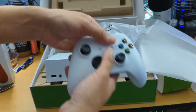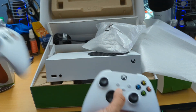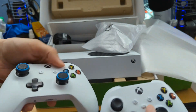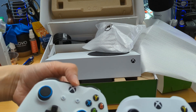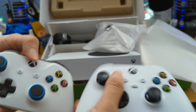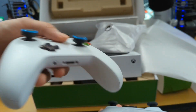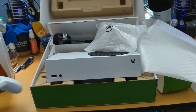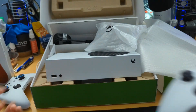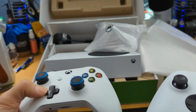I do have an Xbox One controller sitting around here — it's a little bit dusty. They pretty much look identical; there's not much of a difference other than this one has a button I have no clue what it does. If you look at the bottom, it's the exact same. I'm hoping I can use my Xbox One controller and link it up with the Series S. This controller is a lot lighter than the Xbox One controller — the Xbox One does feel a little bit heavier, which I don't know if that's a good or bad thing.